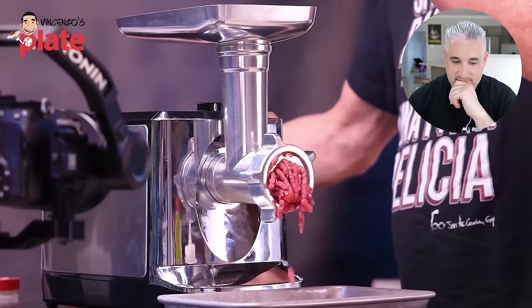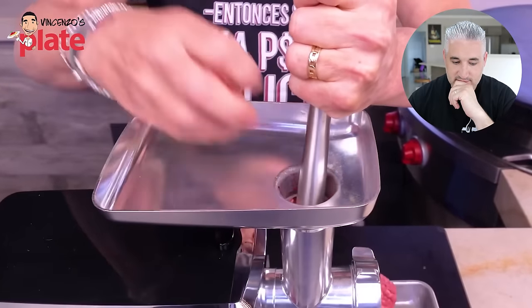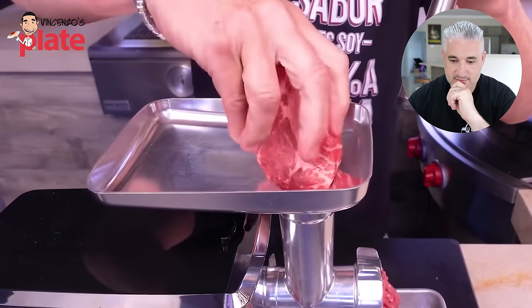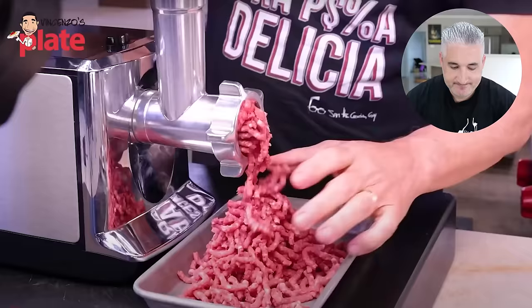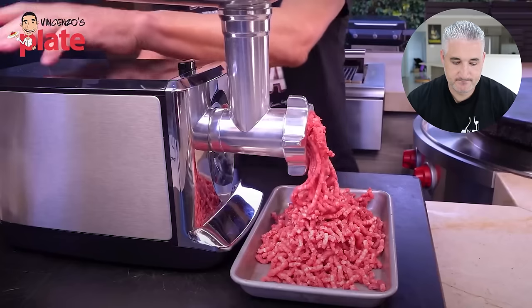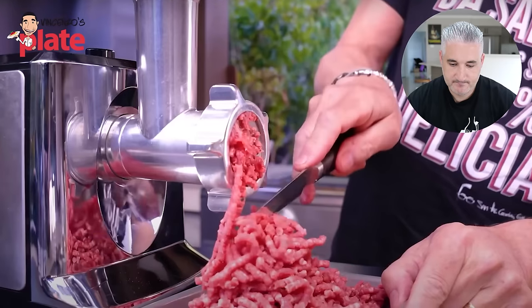You take slices of the short ribs small enough to go into the feed tube — in they go. You push them down with something, not your fingers, because you don't want to grind your fingers. Out it comes onto your little tray. Keep going till you're done. It's beautiful. Boy, do I love grinding my own meat — I can't wait to put it in my feed tube!